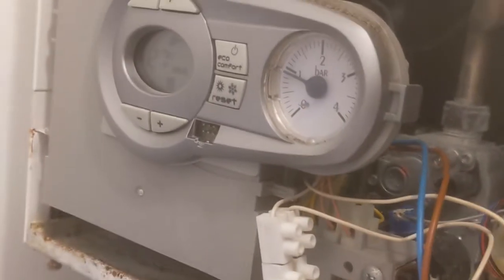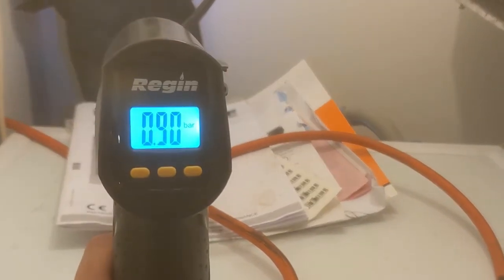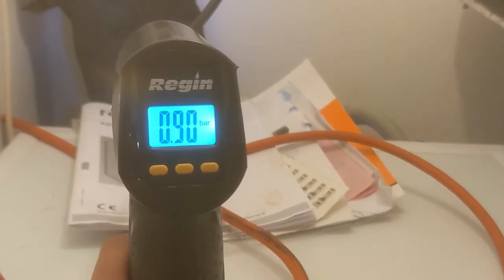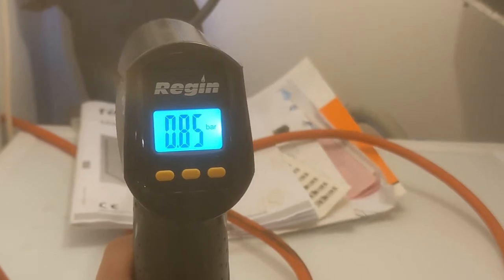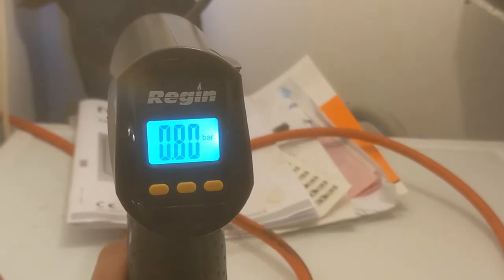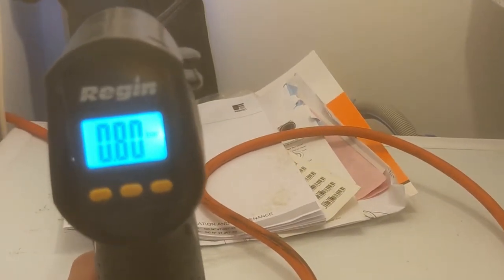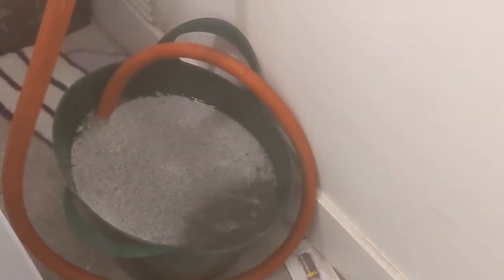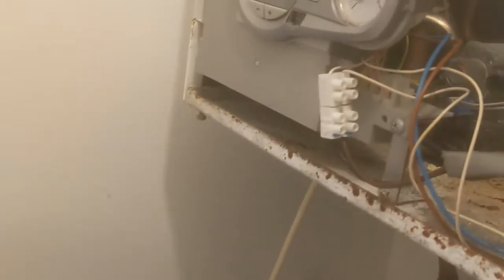I've just pumped it up to one bar, and I've seen the pressure on the boiler going up to one bar. Obviously now it's dropping back down as it's pushing more water out. We need the pressure on the boiler to be completely zero, and then we can pump the vessel up to one bar.